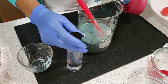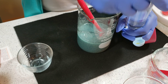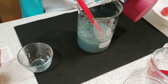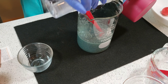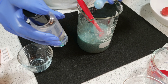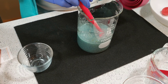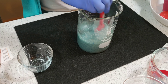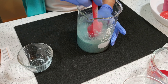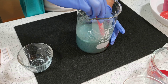The last thing I need to add is my preservative — half a teaspoon, which is 1% of the mixture. That's it — voilà, almost ready! Oh my god, this smells really good.